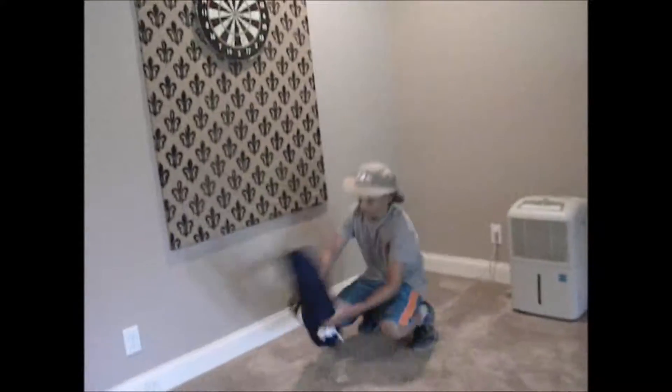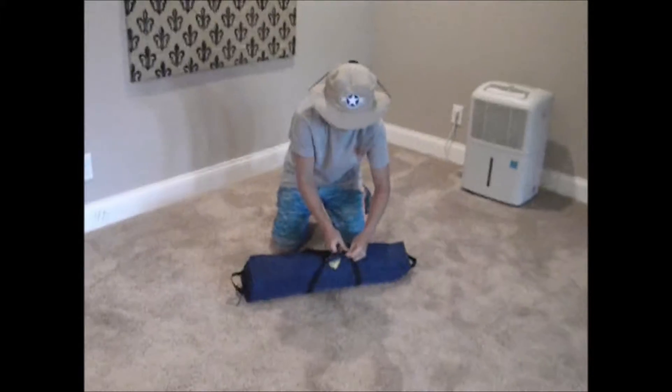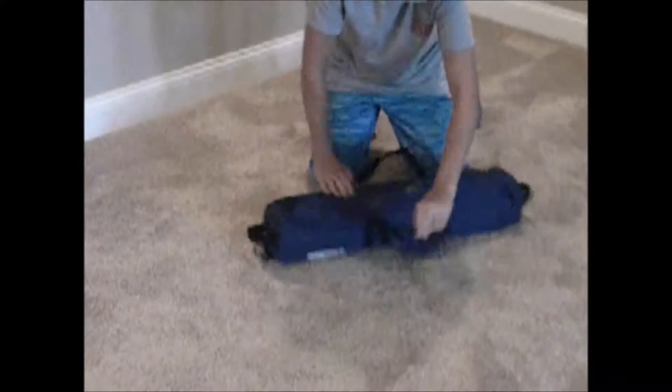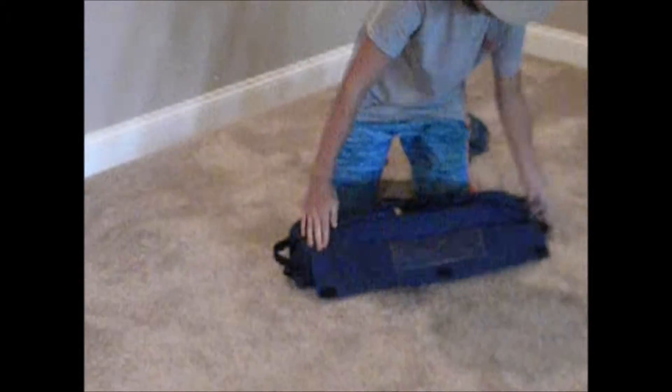Alright guys, let's begin. Make this quick because the timer has begun. This is just a simple dome tent, as I've said. It's not the big one — it's a little junior-sized one.